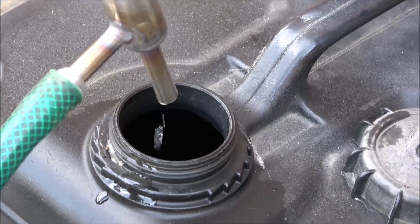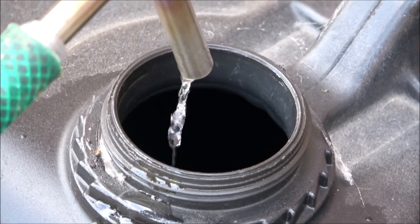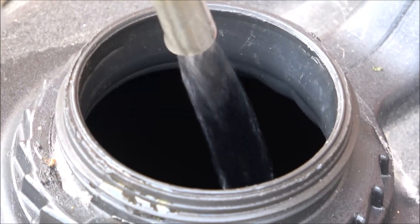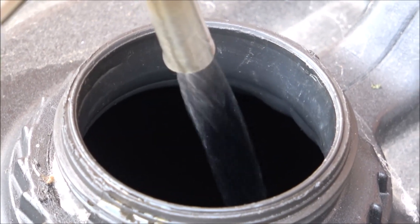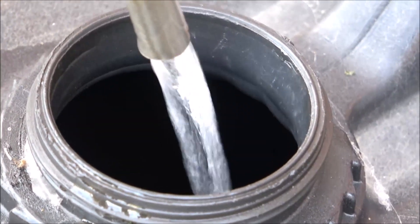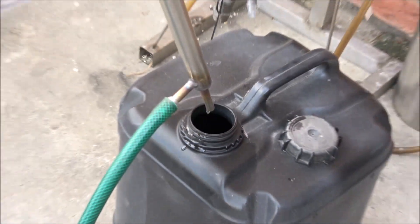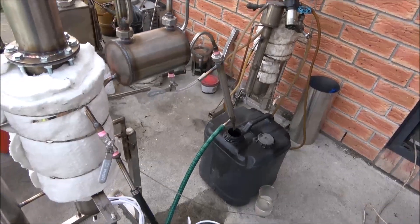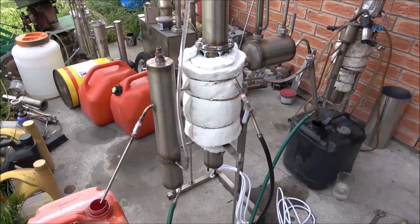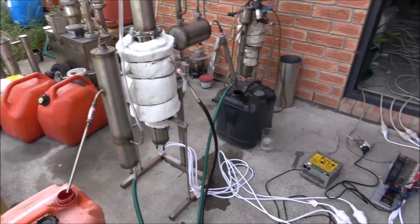Now you may see some start of discharging — it's a relatively big flow. This unit is six kilowatts and should be capable of about 60 liters per hour. It can run faster than it's running right now because we've got some periodical temperature issues.